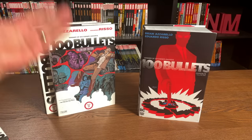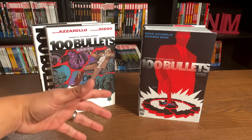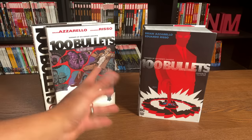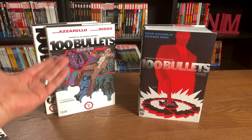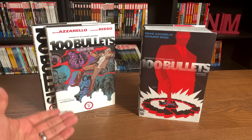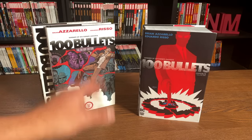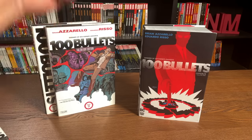Sometimes it's cheaper to get the OHCs, unless they go out of print — as we've seen in the case of 100 Bullets or Fables. There's no omnibus for Fables, but the Fables deluxe editions, when they go out of print, the prices get ridiculous. And then when an omnibus is announced, those prices sometimes go down — and I say sometimes, because some of these are still a little up there.